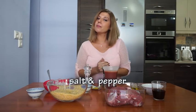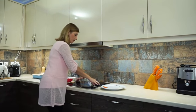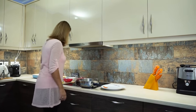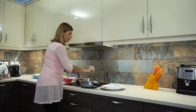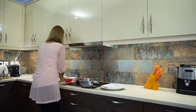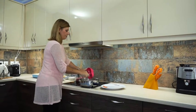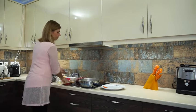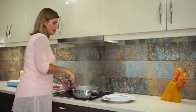So what we're going to do now, we're going to move to the stove and turn the heat on and start cooking. Use either a deep pan or a cooking pot. Add the olive oil and sauté the onion and garlic, and then we will add the meat.